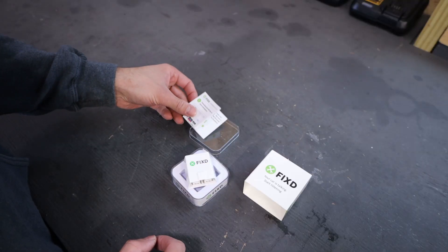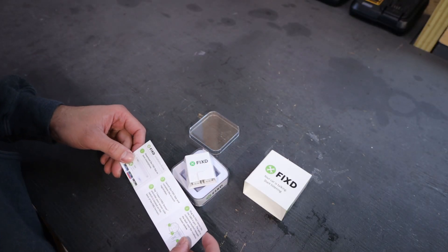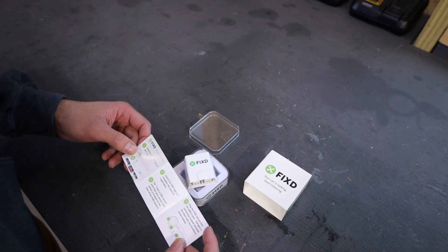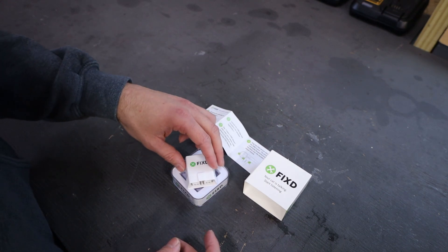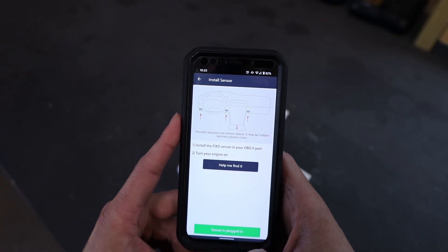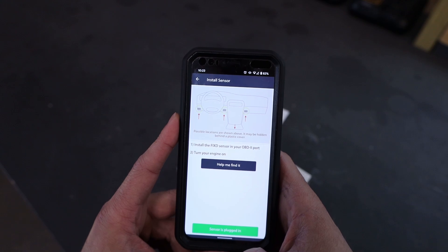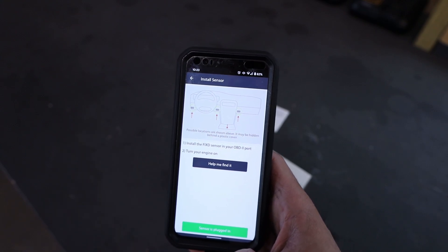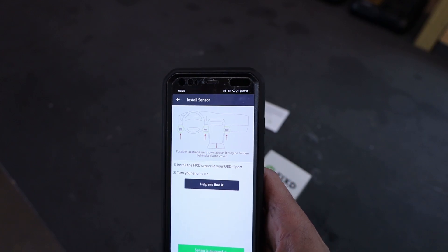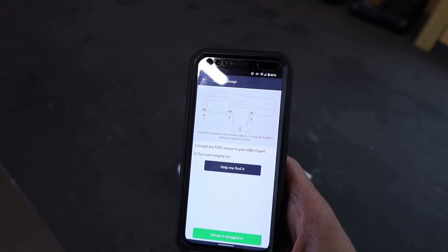The use of this should be pretty simple — it basically says download the app on your smartphone. There's a Fixed app that's free, and you just register your account and then input your serial code that's on the back of the sensor. I've opened up the app and it says I need to install the sensor, so we're going to head over to the car. We're going to do this on my 2000 BMW 328ci, which is my daily driver.